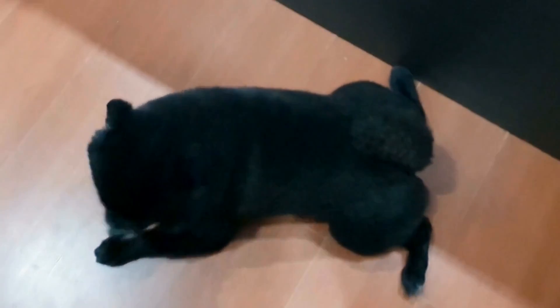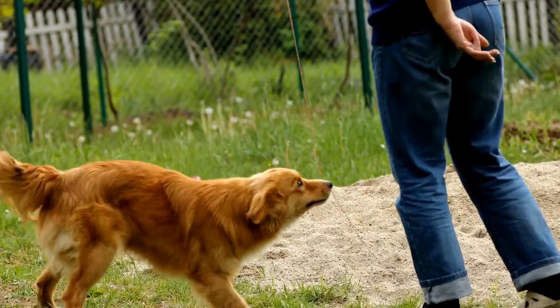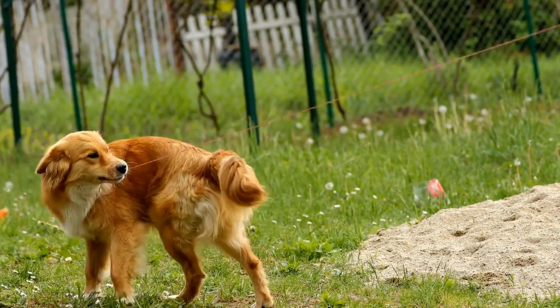Remember, patience, consistency, and understanding are key when working with your beloved pet. With time and dedication, you can help your furry friend overcome this barking behavior and ensure a harmonious coexistence.